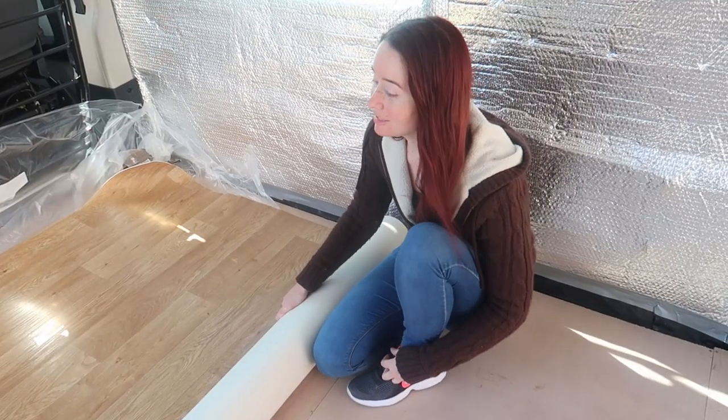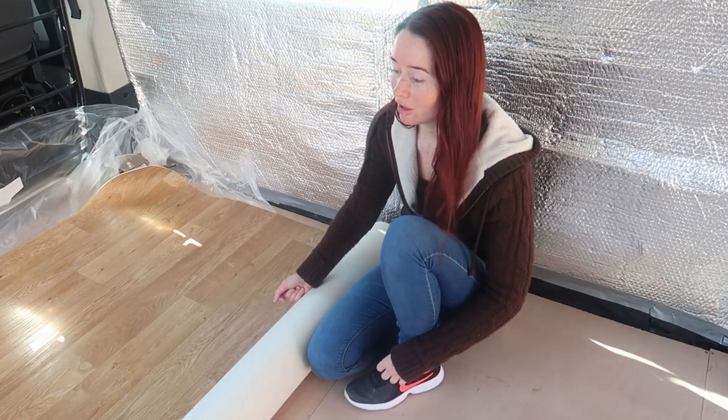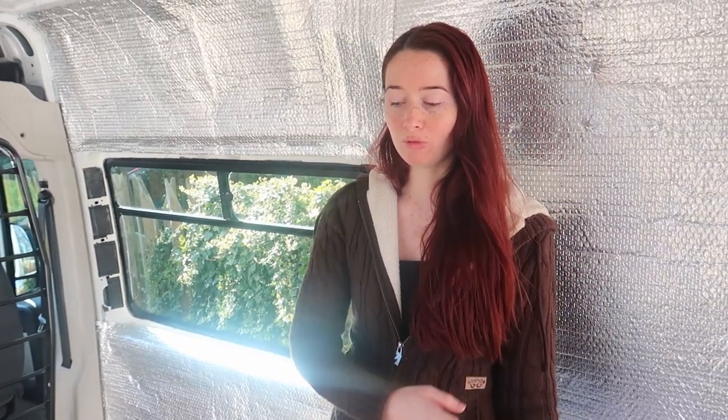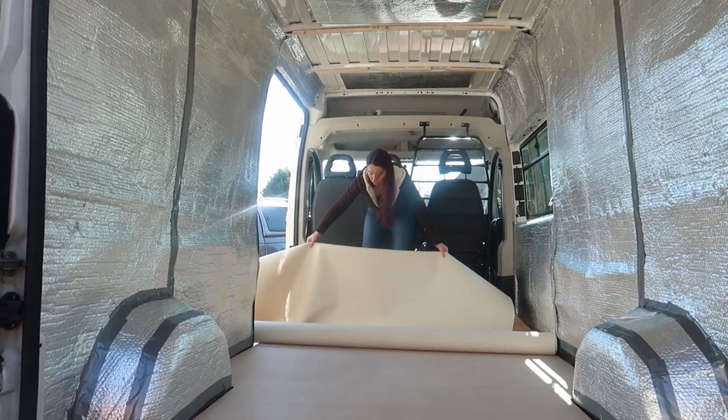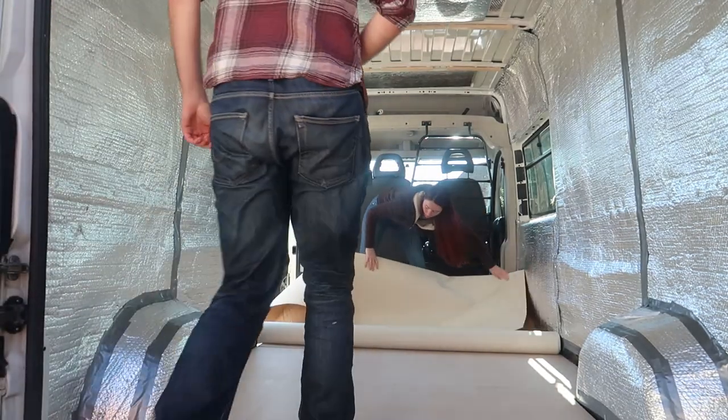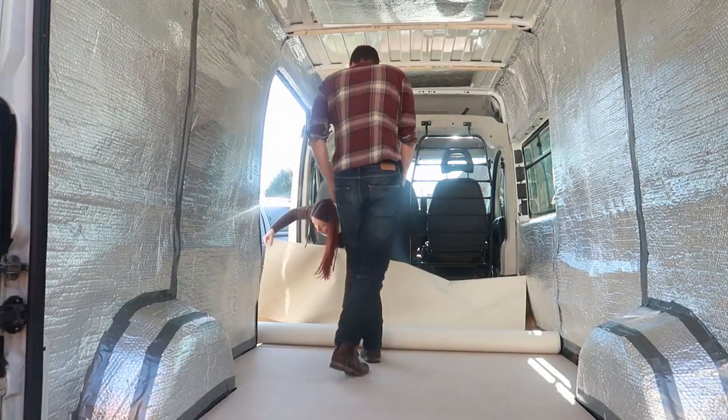For our colour scheme we've gone for light colours — light browns and white — keeping it very natural and neutral so it's light and airy. I'm going to try and unroll the whole thing, bend it up against the side, and then use a Stanley knife to cut it to shape.